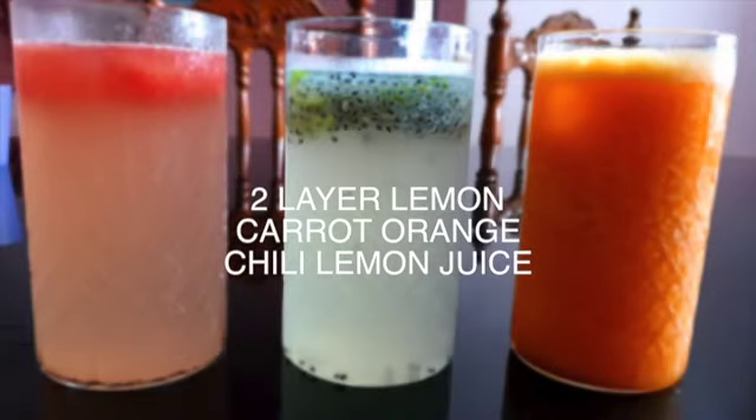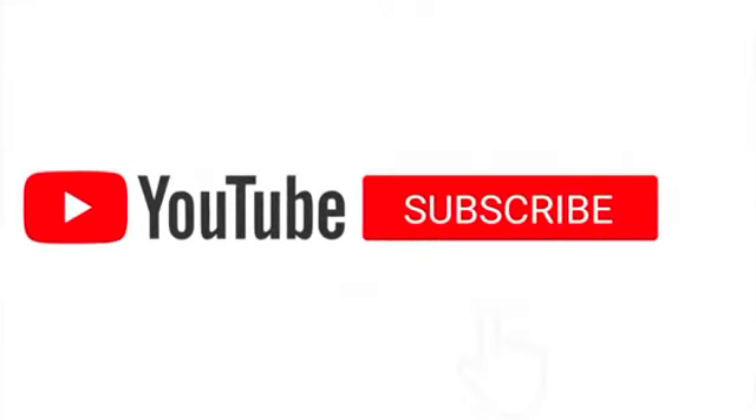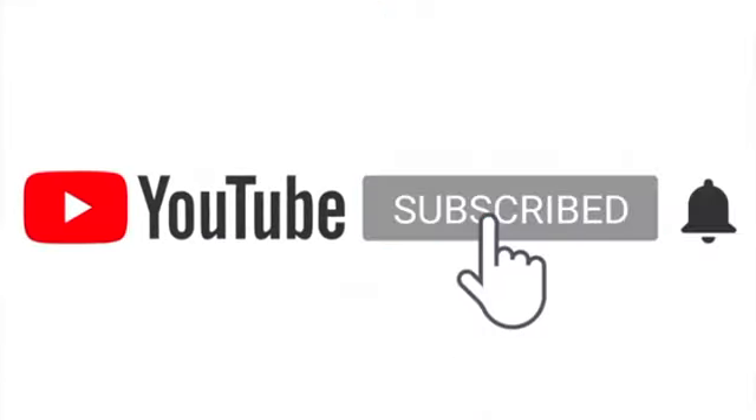Hi! We are going to take 3 variety juices. If you want to try and make a video, please thank you for all the videos. Thank you for all the people who are subscribed. Please share the video.